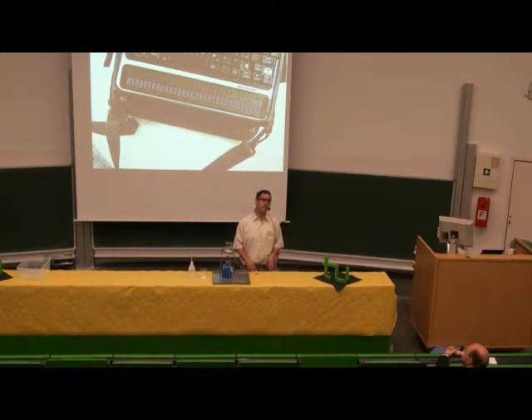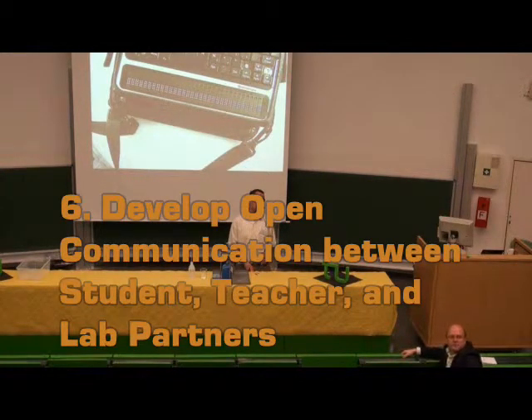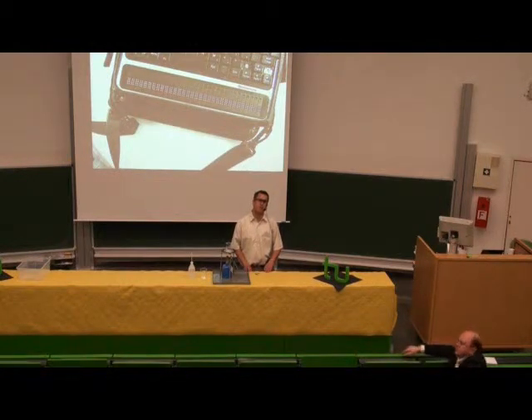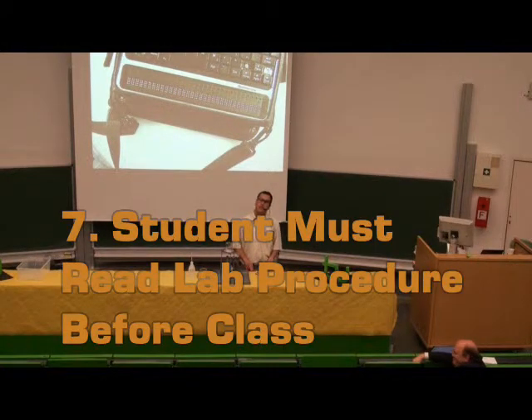They also need to have ways to communicate with their lab partners as to what their needs are. Good communication — being quiet and shy is not a good thing in a science class. They have to be outspoken. The critical thing that I instruct every student is that they must read the lab procedure in advance of coming to lab. Because if you understand the lab procedure, you know what equipment you're going to be using, and you know theoretically what should happen and what you should be observing. So if you have a blind student on a team and they know what should be happening, they can ask questions.